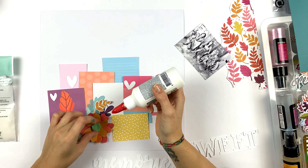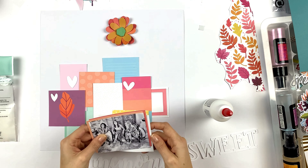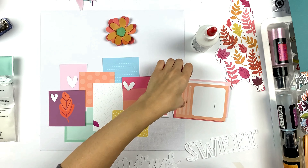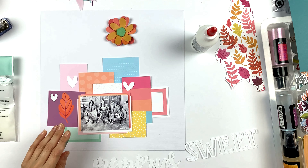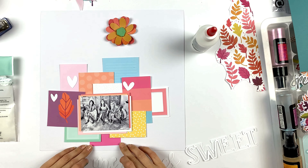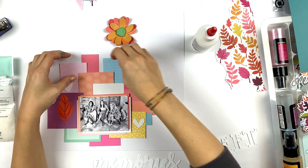I'm gluing the flower together, and for my title I'm using die cuts from the kits. I love the die cuts we got this month — the October kits — they are so cool to use and you can back them with patterned papers however you like. I matted my photo with some patterned papers and scraps from the cards, and then I'm cutting a pocket life card to have some pink pops.